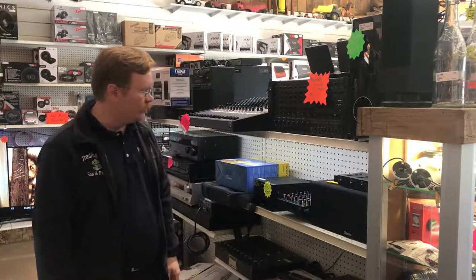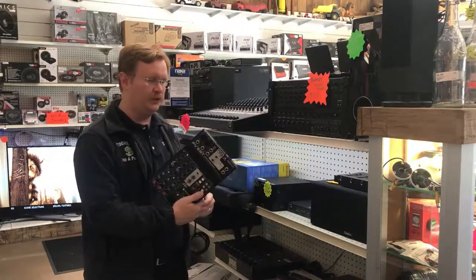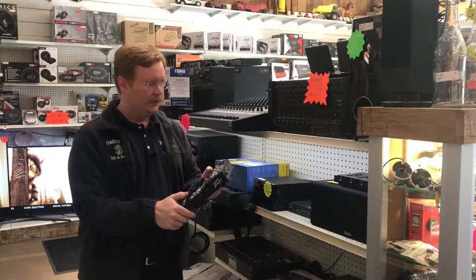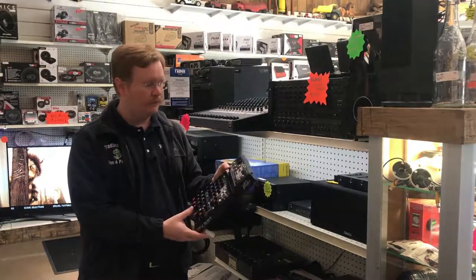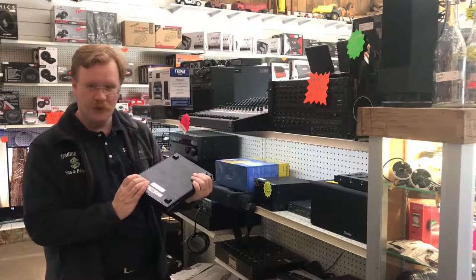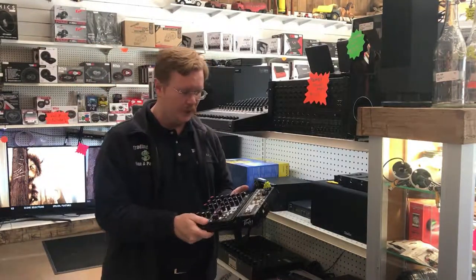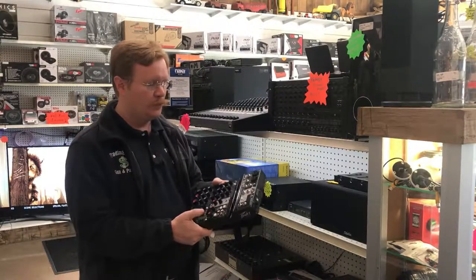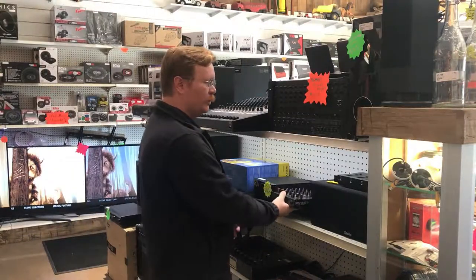If you want something a little less expensive, we have this kind of Peavey mixer that does a little bit of everything — your various connections in and out. These really are good quality mixers. We try our best to test everything that comes in to ensure it works, and I think you'd be very well pleased with it.